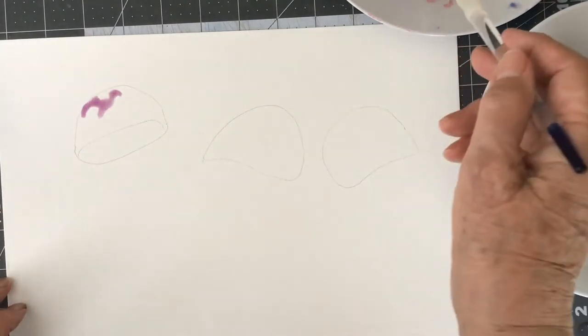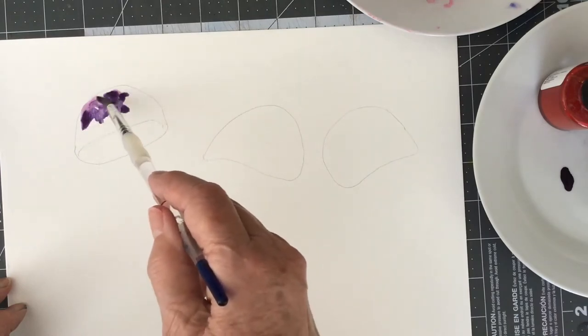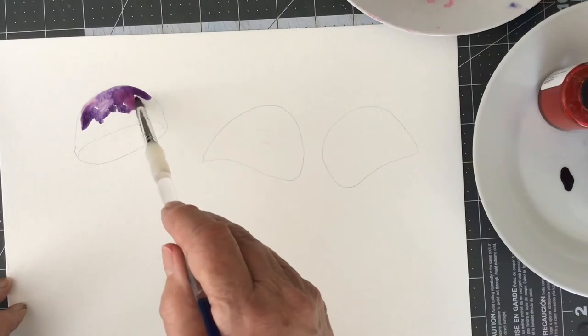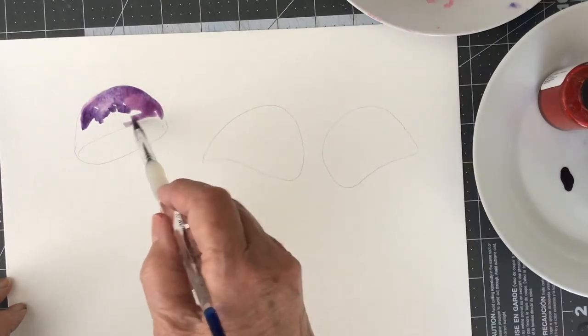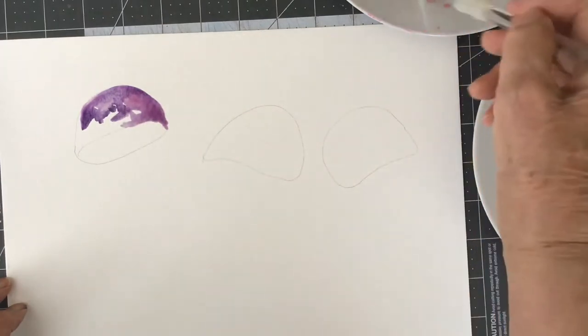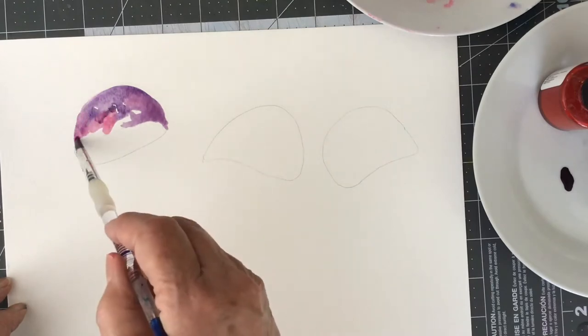When I was drawing them I was looking at them as shaped like sort of mushrooms, or umbrella-shaped. When I painted this I used a couple of different reds and a purple on this one.